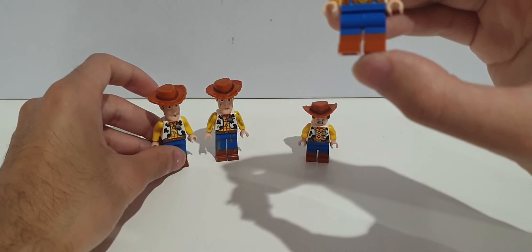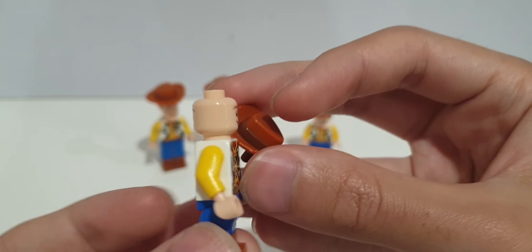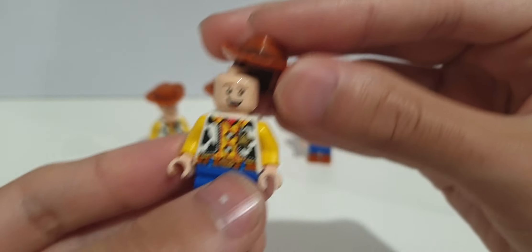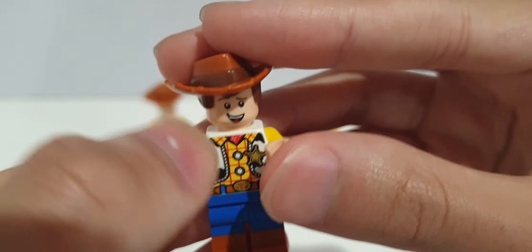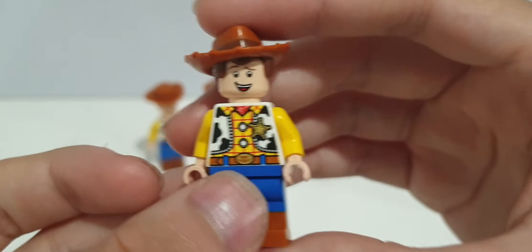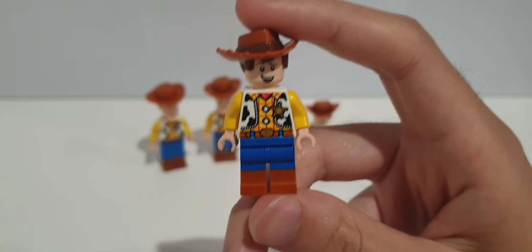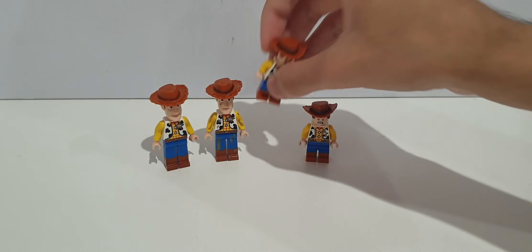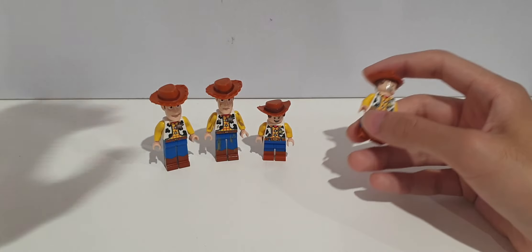The face doesn't look exactly like Woody, but this Woody does have an alternate face. It's still a pretty nice minifigure. This Woody came in two sets: Duke Kaboom's Stunt Show and Woody and RC. My one is from Duke Kaboom's Stunt Show.